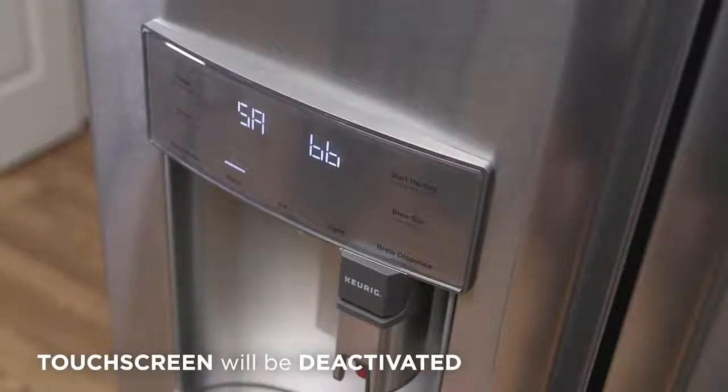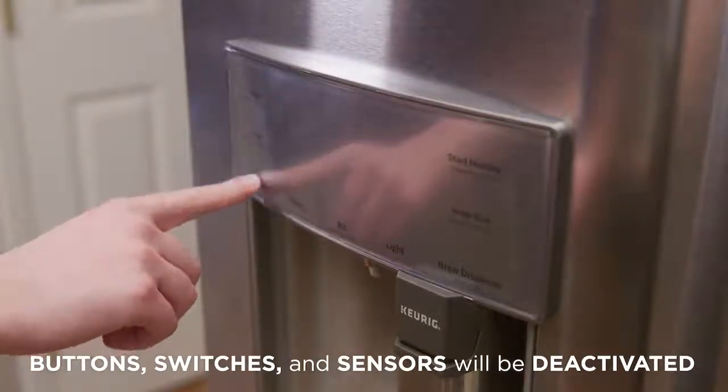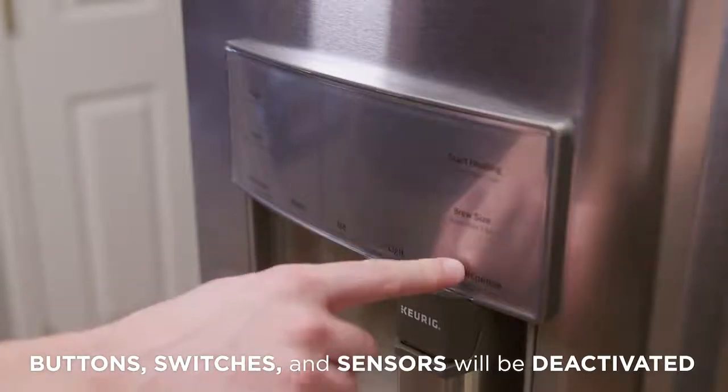During Shabbos, your touchscreen will be deactivated. All buttons, switches, and sensors will also be inactive. They will not recognize any user activity and will not trigger any computer actions.